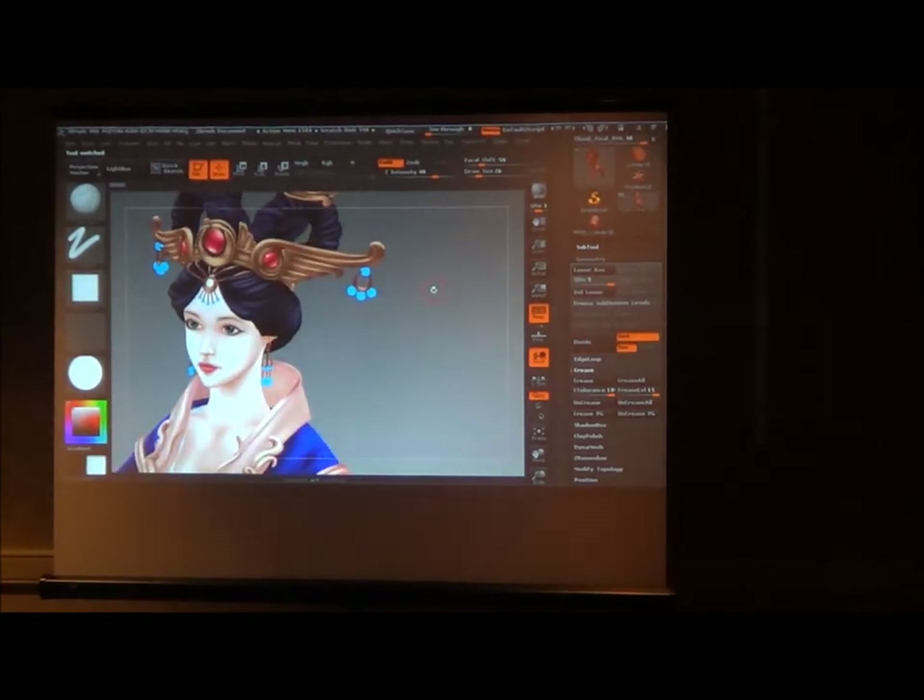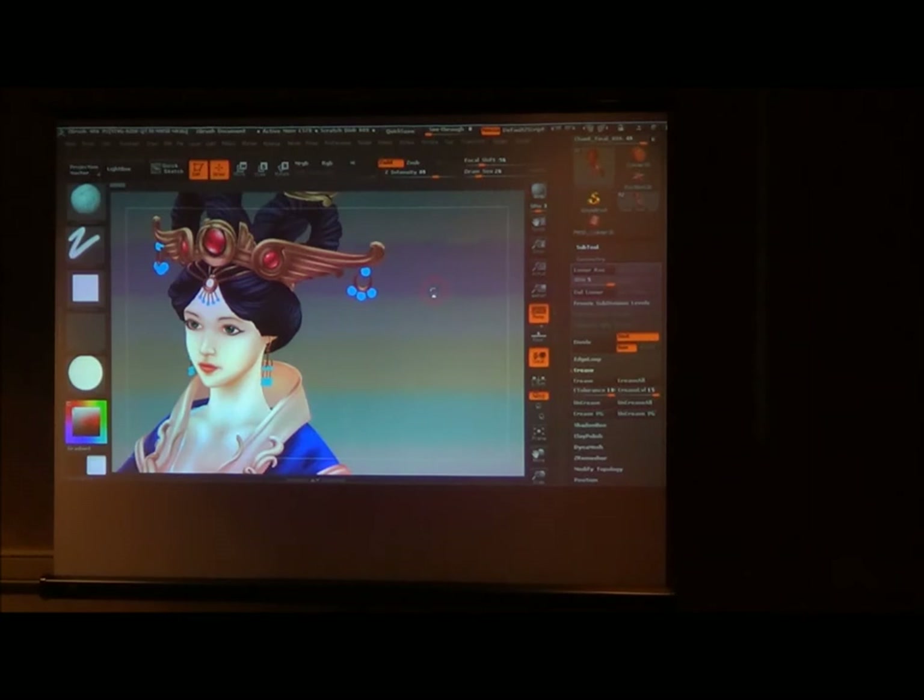A lot of people have the problem where they'll polypaint on the basic material inside ZBrush, which has lighting information — you can manipulate the light and it'll change, and it has a little bit of AO baked into it. When people export their polypaint information, they're really confused why their texture map doesn't look like what it looked like in ZBrush. This is the first thing I learned from David — switching to a flat shader gets rid of that distraction.